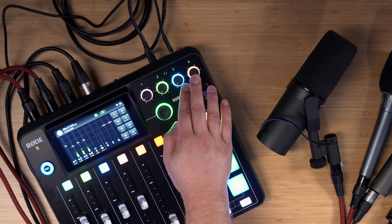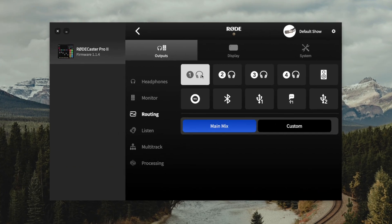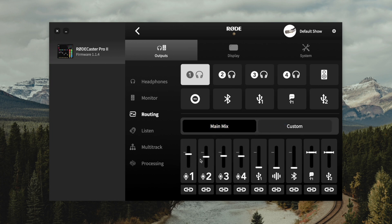You can adjust the volume level for each pair of headphones right here on the board. Next we'll go to routing. Here you'll see the four pairs of headphones and you can choose what they will each hear. Choosing main mix means they will hear all of the in-person microphones, but they may not hear remote guests through Riverside. For that I'm going to choose custom, and you'll see different volume levels for the four microphone inputs, but I'm also going to choose the USB 1 option and raise that volume.